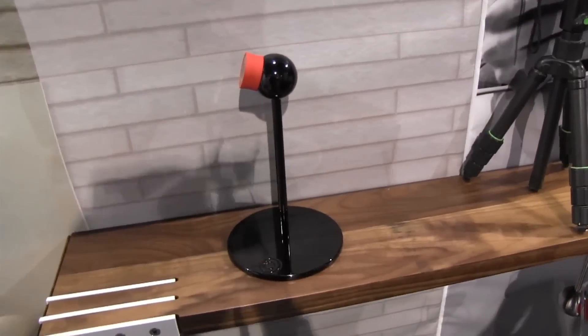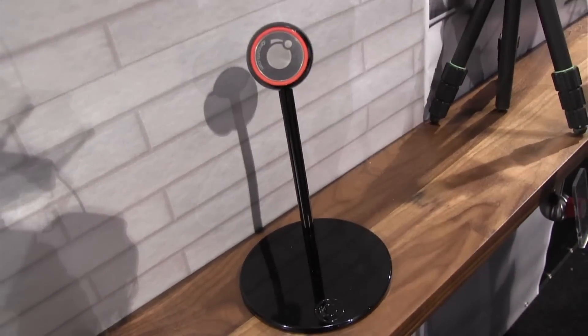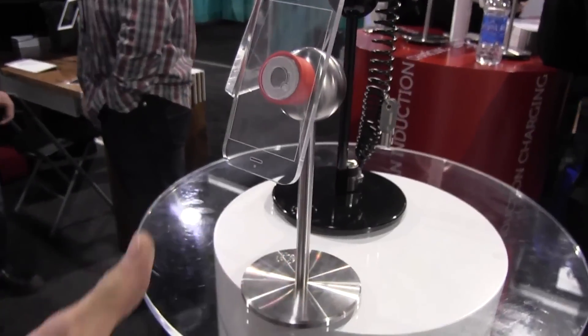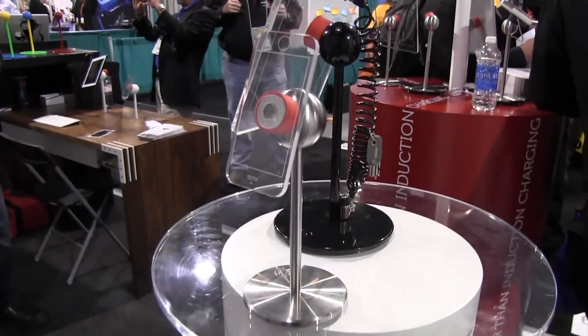This is one of the standard bases. The standard sizes come in a larger size for tablet-sized devices — iPads, Galaxys, that kind of stuff — and the smaller ones come for smartphones. The ball is actually the same size, so once you interchange the core, you can mix and match them.